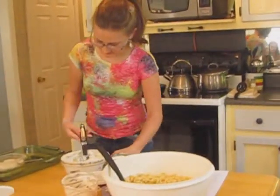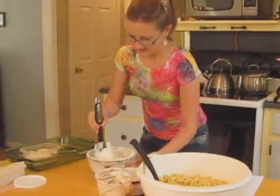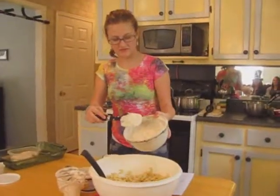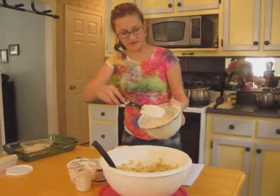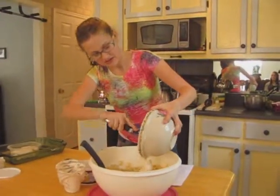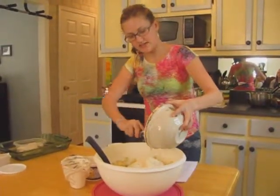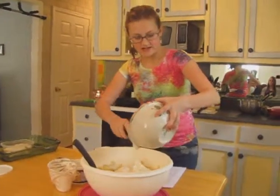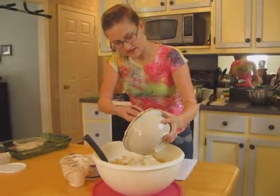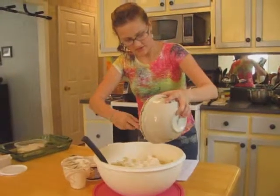I have this stirred up nice and well — it's all mixed together. Next I'm going to put the broth in with the noodles, then pour the cream of mushroom soup, sour cream, and cream cheese mixture in as well. All you're doing is coating the noodles with this mixture so that they'll have that taste.